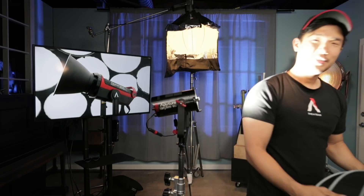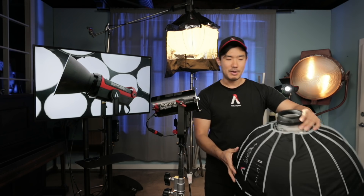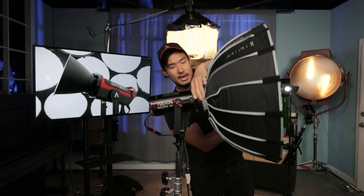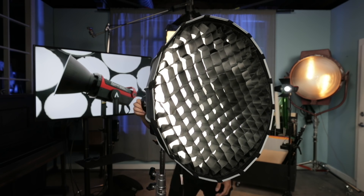There is an adapter here — a mini mount to Bowens mount adapter. On the front you get your mini mount to Bowens mount. All I have to do is take this, drop it into place, and clip it in. All of a sudden, this mini light is now compatible with all Bowens mount accessories.